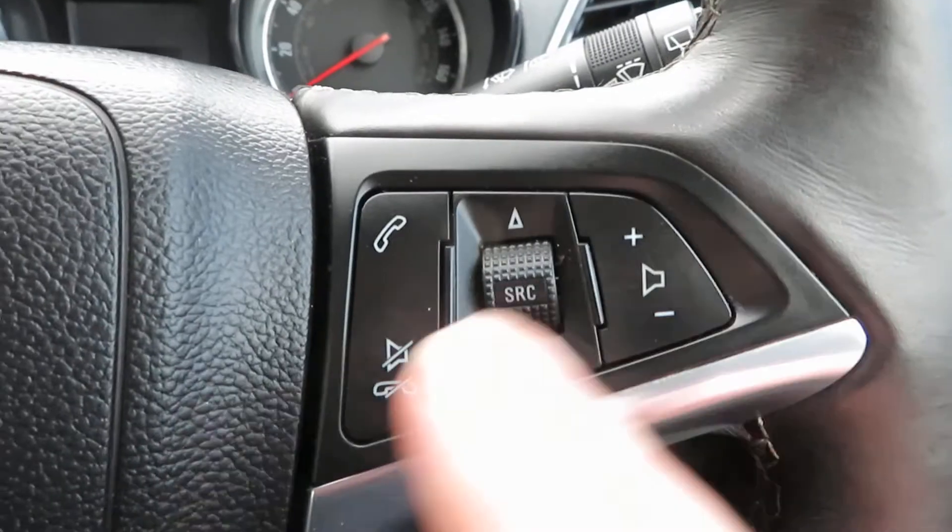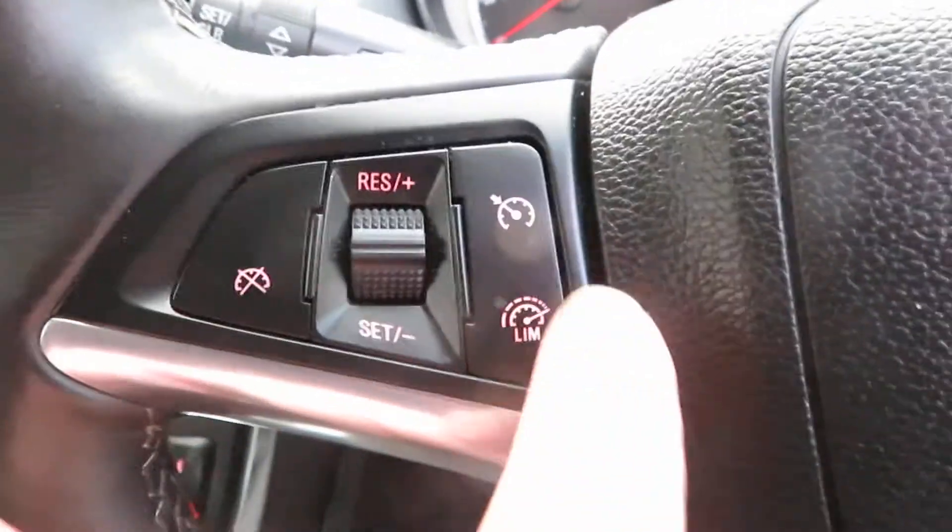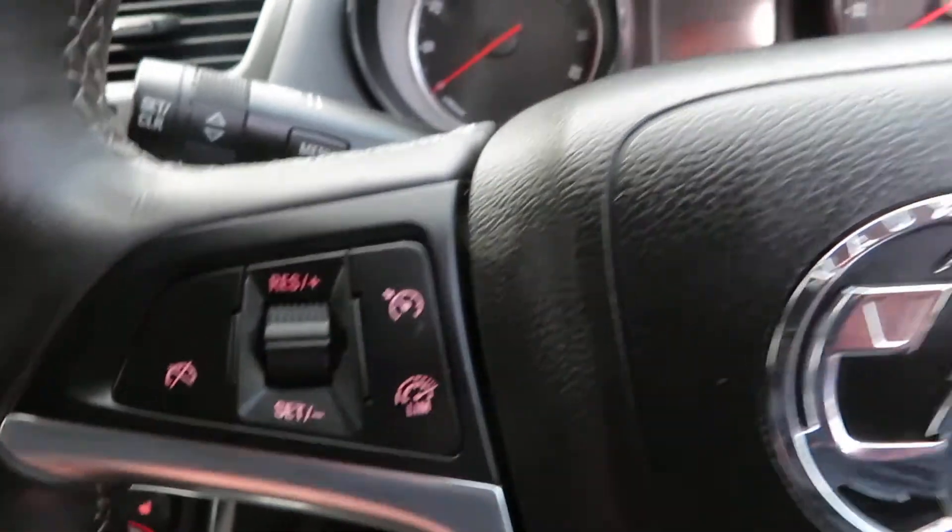On the leather steering wheel you've got volume control and telephone answering. On the other side you've got cruise control and speed limiter.